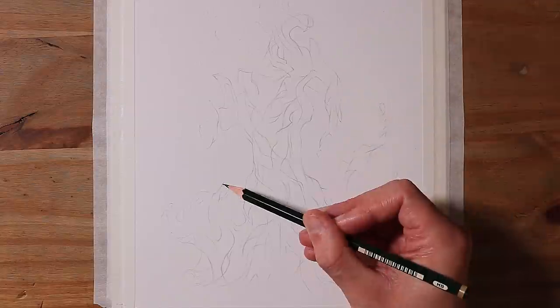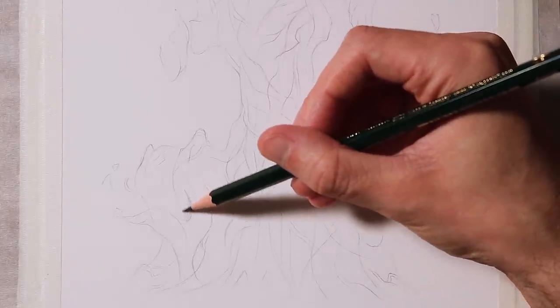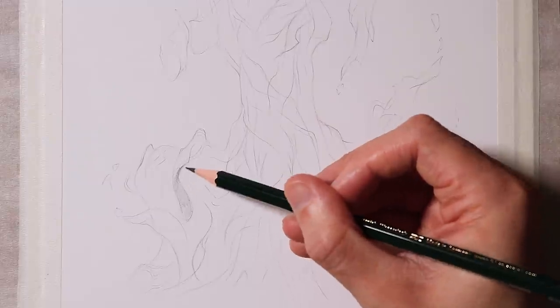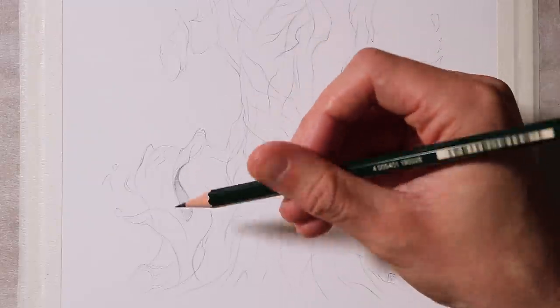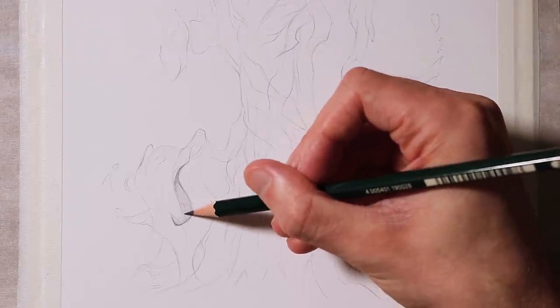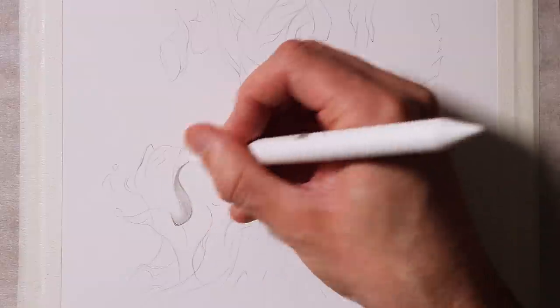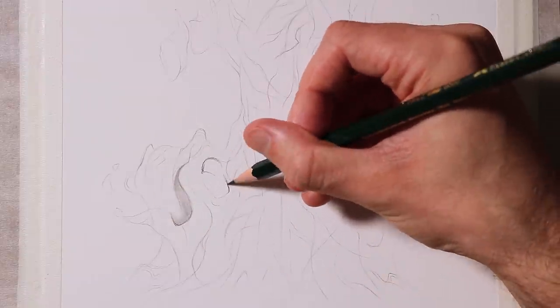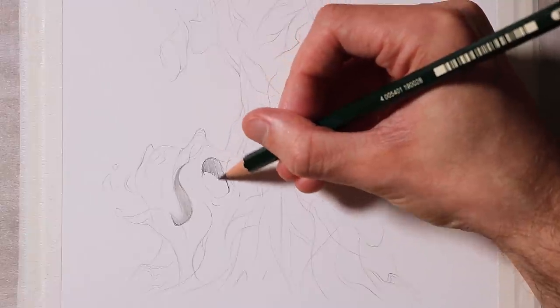Once I felt happy with the overall shapes I'd sketched, I started the shading process using a 2B pencil, and I was also consistently using blending sticks to keep the shading smooth. And I worked section by section, adding simple layers of mid-tone shading, imagining it like individual ribbons. And eventually I added darker shadows in the folds, and in areas between the different layers.